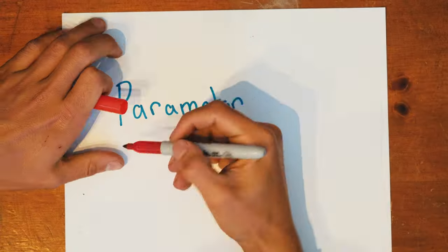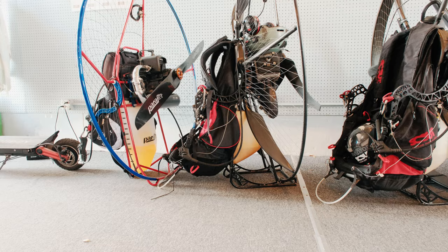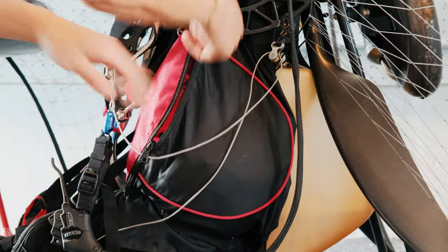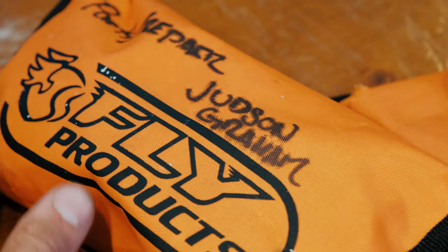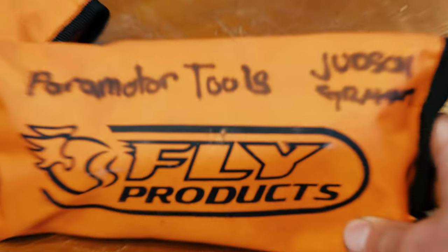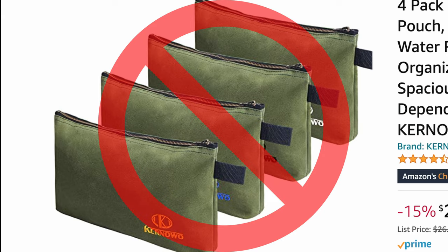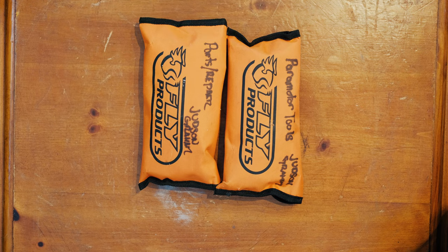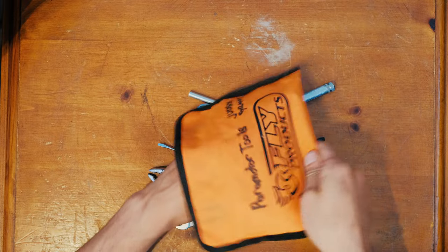The role of this paramotor tool kit isn't to fix everything on the engine, but rather to get you out of trouble if you are in the field and need to fix something. My previous tool kit was low on supplies, so I redesigned and this is what I've ended up with. I have these two Fly Products orange cases. The orange is important because if you drop it in a field, you'll find it — green is not okay. I've separated my tool kit into actual tools and spare parts slash repair pieces.